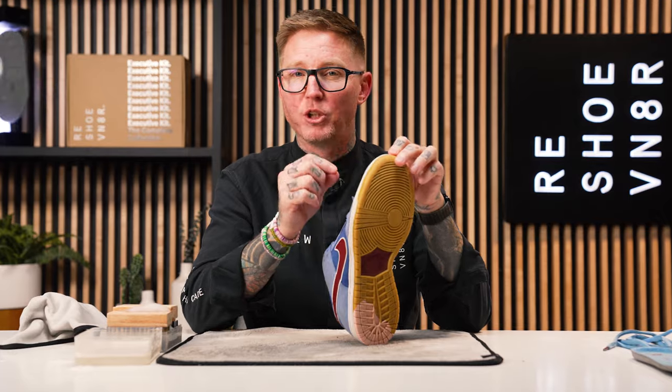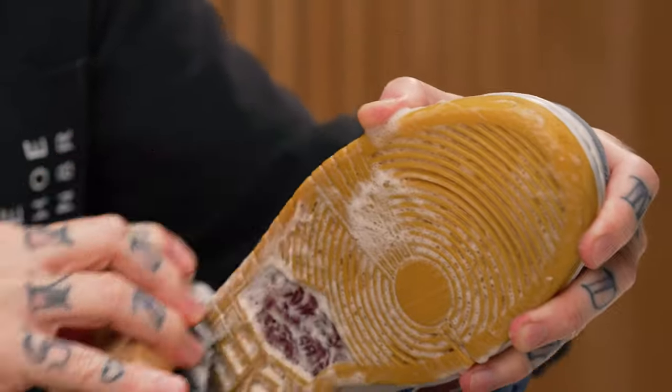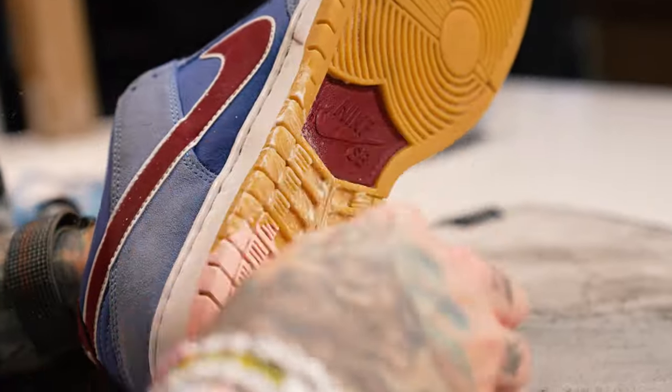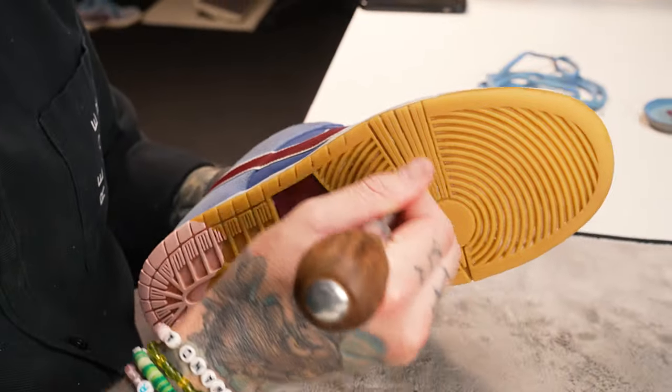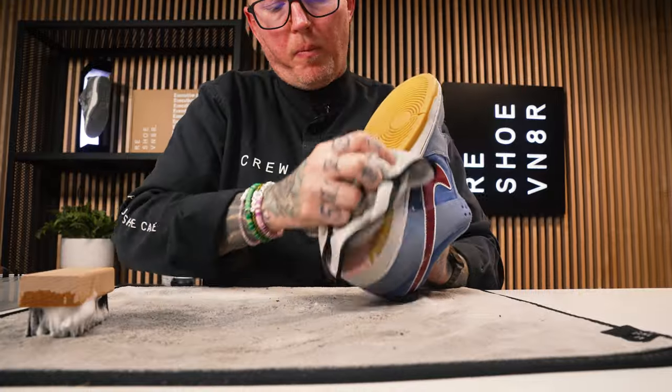Next, we're going to move on to the outsoles and midsoles. I want to clean the bottoms first, so that if solution gets onto the uppers, it's not a big deal since they're still kind of drying. I'm going to use our stiff bristle brush first on the outsoles, then move on to the midsoles. The stiff bristle brush is essential for getting all the dirt, debris, and rocks out of the bottoms, as well as providing the best clean for hard rubber materials. Don't use this brush on delicate materials such as suede, leather, nubuck, canvas, or mesh. Also be mindful on any painted midsoles — you do run the risk of damaging the paint and stripping it off. That wraps up cleaning the outsole.